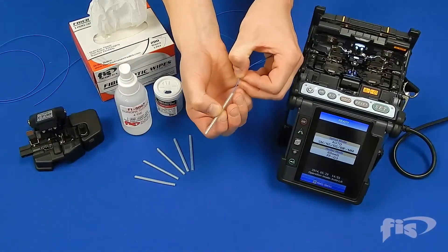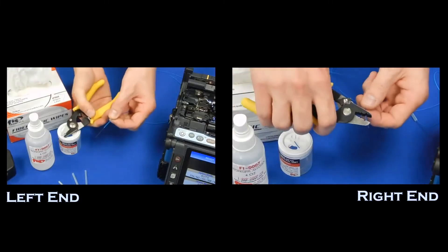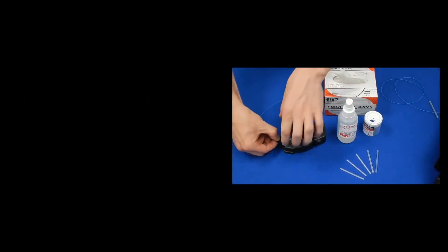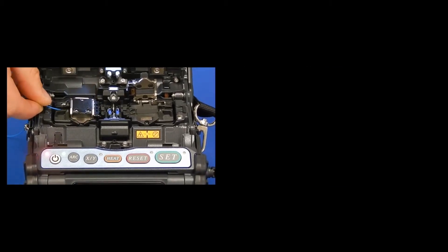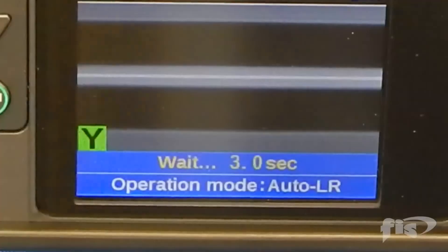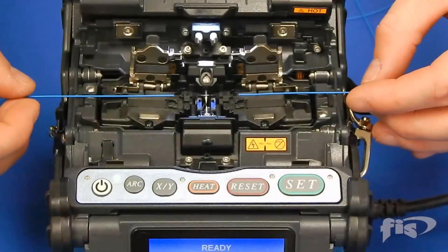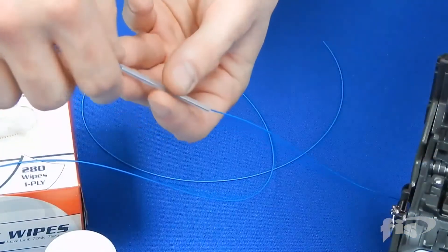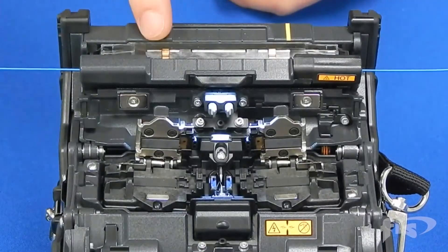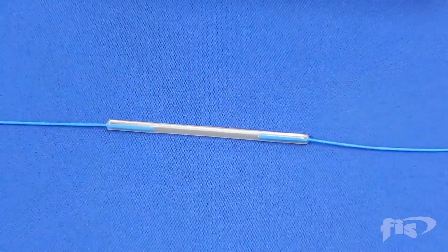First, take the splice sleeve and slide it over one of the ends of fiber you are splicing. Prepare both ends of the fiber by stripping, cleaning, cleaving, and placing into the machine. Once the second fiber is loaded, the machine doors will close and the splicing action will begin. Once the splice is complete, the machine will perform a pull test to ensure splice integrity. Lift the fiber from the machine keeping slight tension on the splice as you lift. Slide the splice sleeve over the splice and place inside the machine's oven. The heating cycle will take about 30 to 40 seconds depending on the size sleeve you are using. Remove the splice and allow it to cool before handling. You have now completed a single fiber fusion splice.